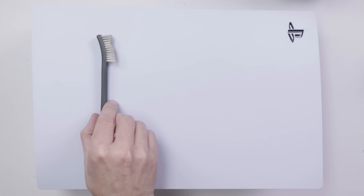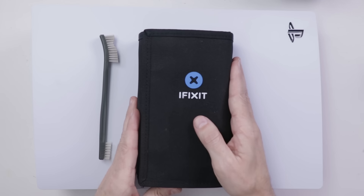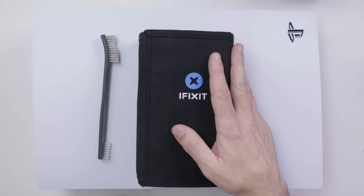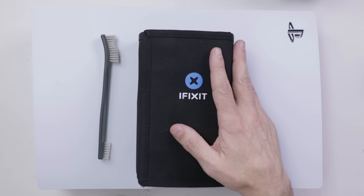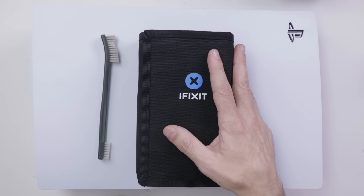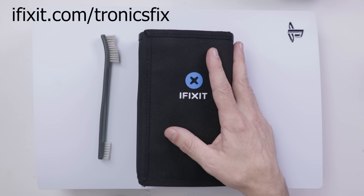I always use a cleaning brush. Depending on how far you're going to be going, you're going to be needing some tools. I use the iFixit Pro-Tech Toolkit. If you're needing a good set of precision tools, iFixit has some of the best toolkits around, and right now they're having their best deals of the season. iFixit is also giving TronixFix viewers $10 off their order of $50 or more right now when you go to iFixit.com slash TronixFix.